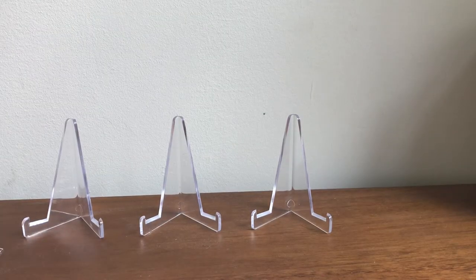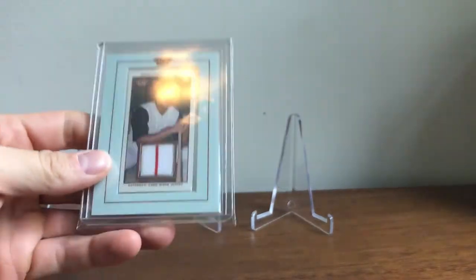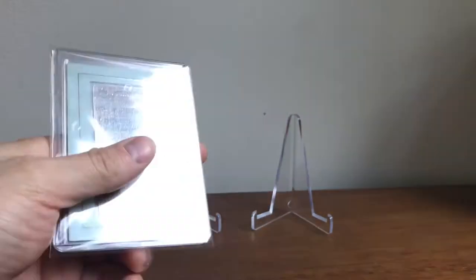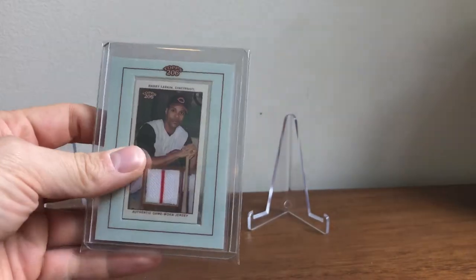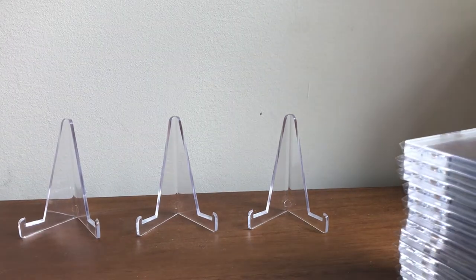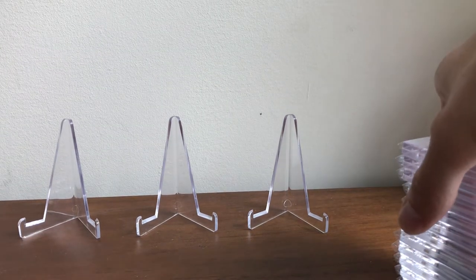And then I had to pick up a T206 card — this is the T206 Barry Larkin jersey. I like how they had the jersey on both sides. Now into the magnetics — the tougher cards.